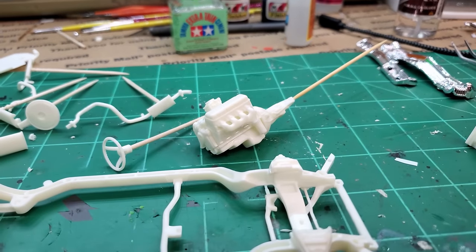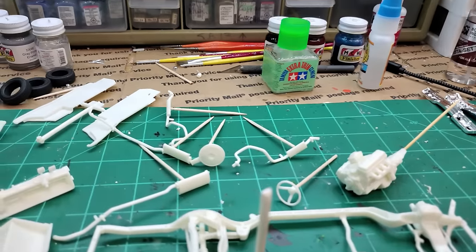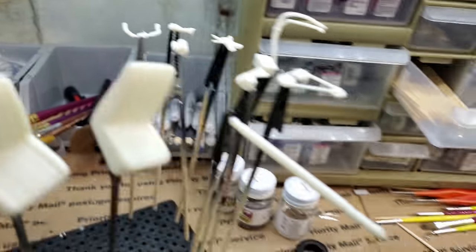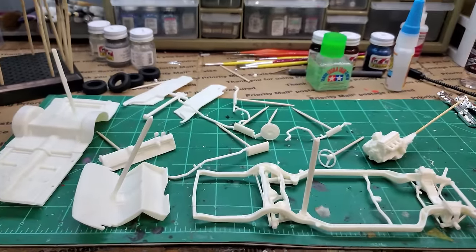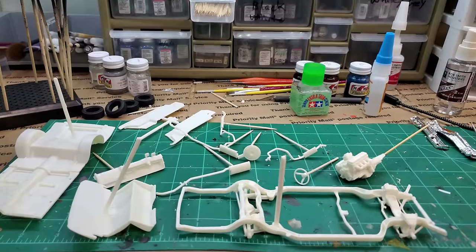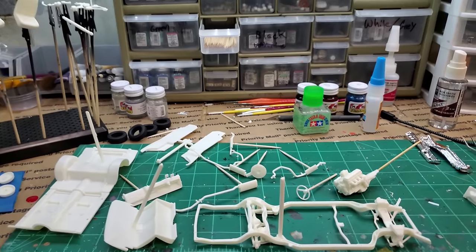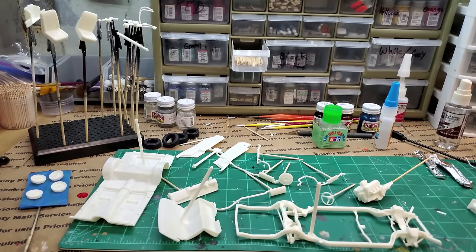The oil filter is built onto the oil pan so there's no choice there. The starter I'm going to leave separate because I can. Most of you guys who watch my videos already know what to do, but sometimes there's a new builder getting into this who's wondering how to do it. So this is how I do it — I take a piece of sprue on bigger pieces like this floorboard portion and glue it in a place that's never going to be seen, so I can pop it off later with no visible mark.